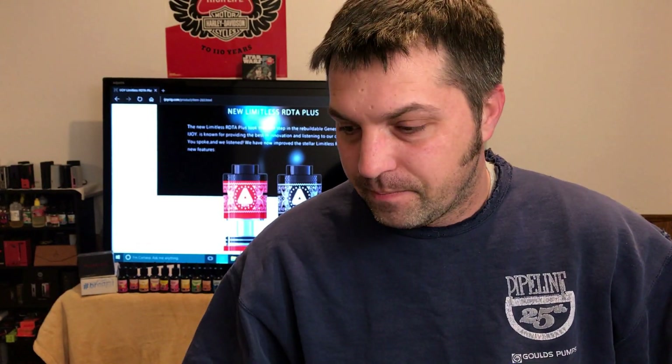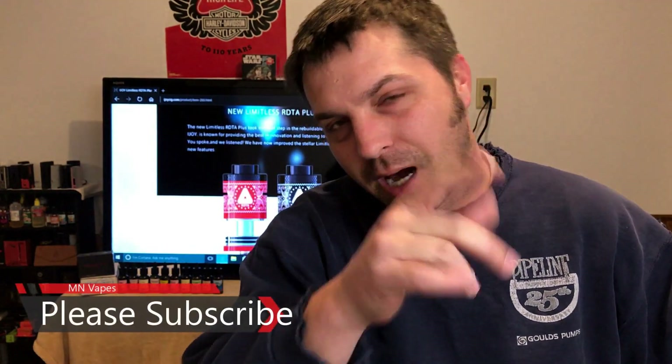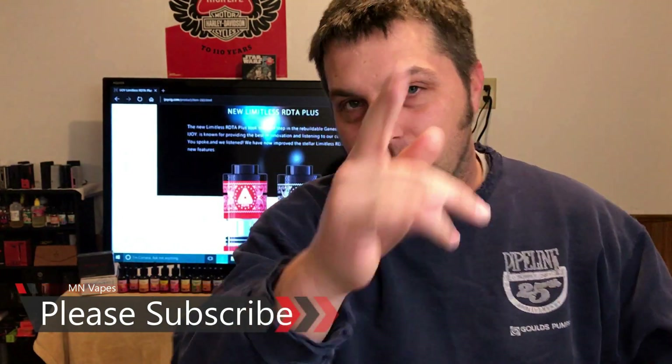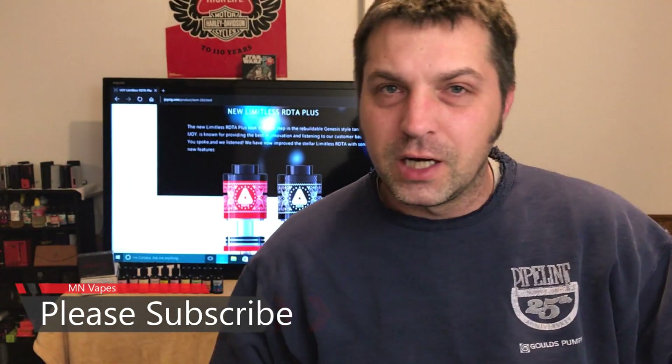Thank you for watching, and thank you guys for really supporting that last vape showdown. Let me know in the comments below if there's something else you want to see. I did have a guy make a comment about wanting to see a 200 watt mod — you know who you are — so make sure you read the comments because I reached out back to you. Alright guys, keep vaping, be safe — I'll see you on the next video.